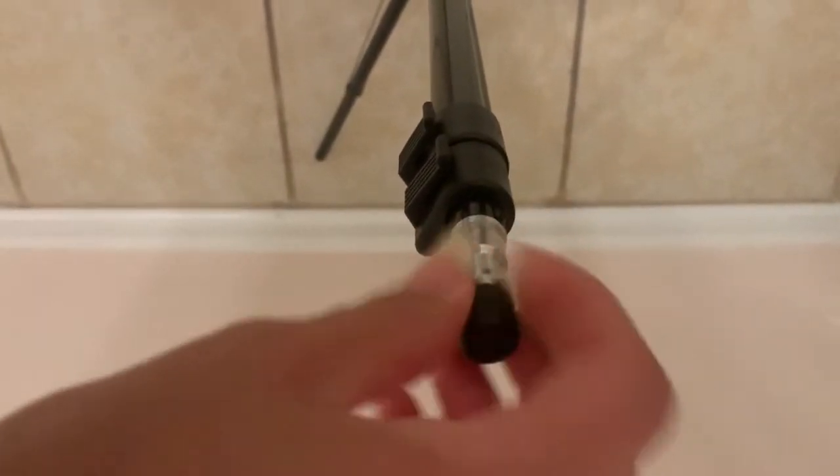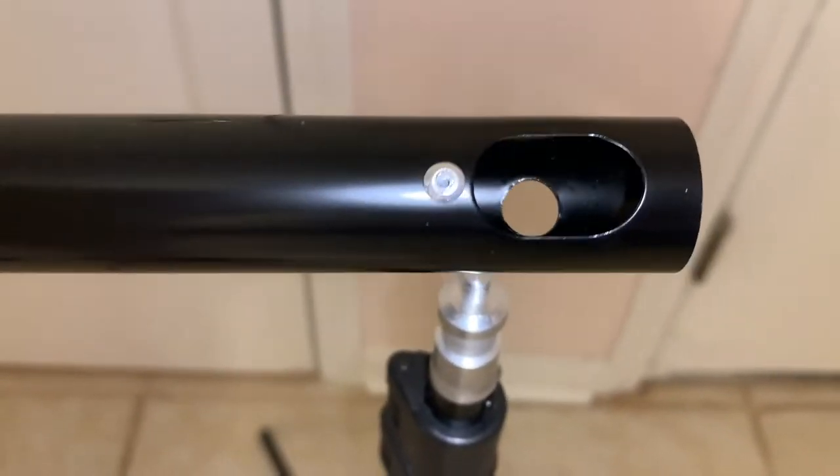This is the bar that connects the two sides of the stand. You will connect these two bars together to form one, and then you will remove the little safety cap from the stand. Now place one side of our bar into our stand, and repeat this step with the other side.